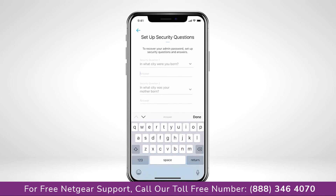Just in case you forget your admin password, you can use these security questions to reset the login credentials.